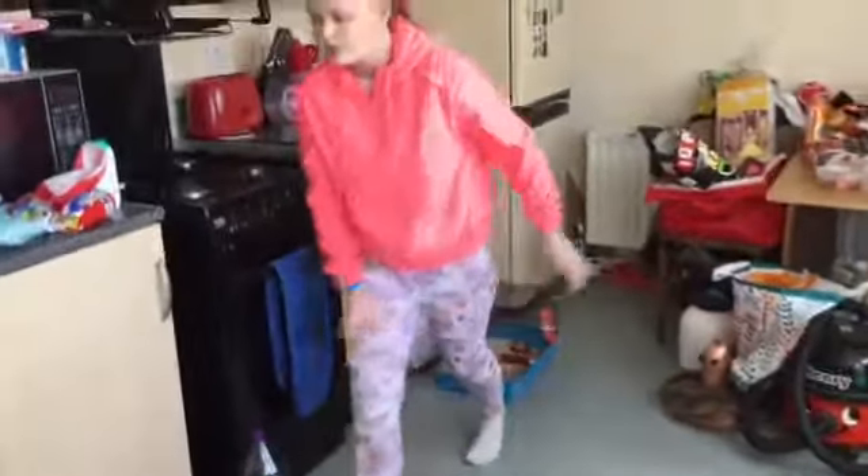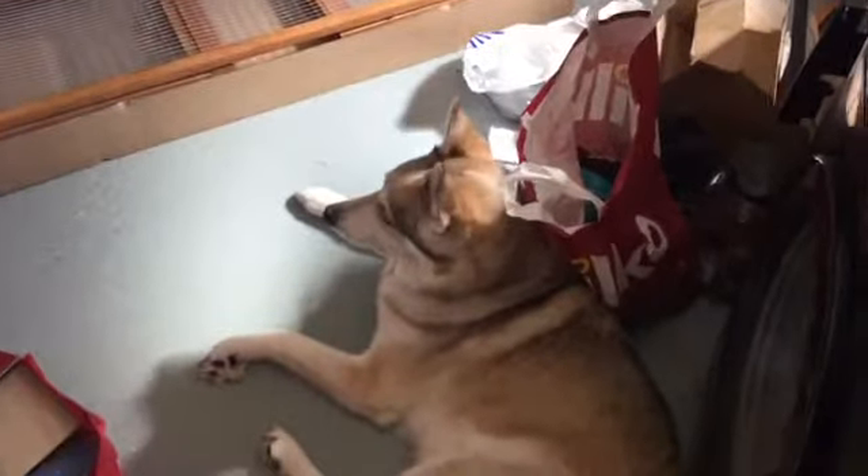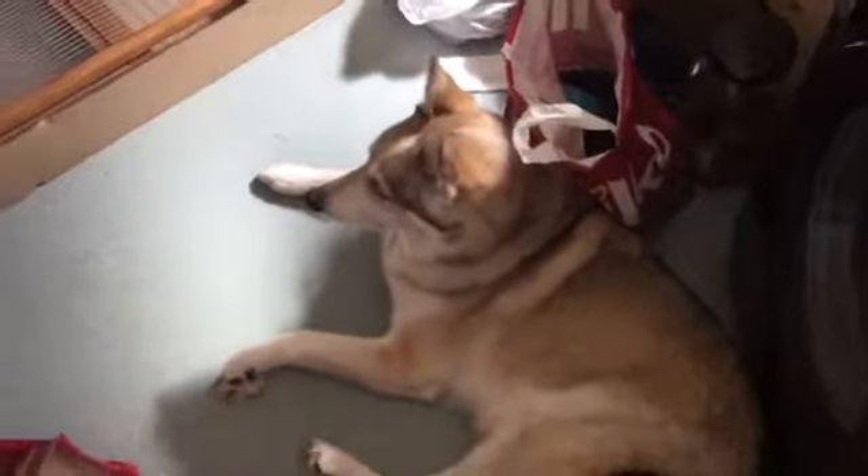One second guys, I've just got to go and put some shoes on. I've got a dog hair all over my socks.